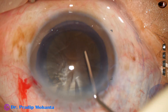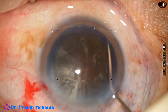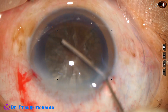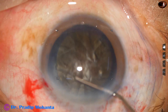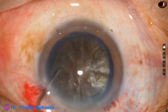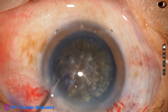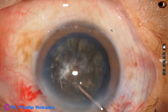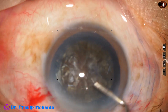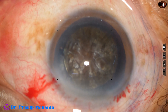In hard cataracts, when the cataract is so hard, we should do a large rhexis like this — nucleus management becomes easy and possible. Now hydrodissection is done at multiple points, injecting small amounts of BSS. The nucleus is stabbed and then mobilized, and we can see that the nucleus is rotating nicely in this case.